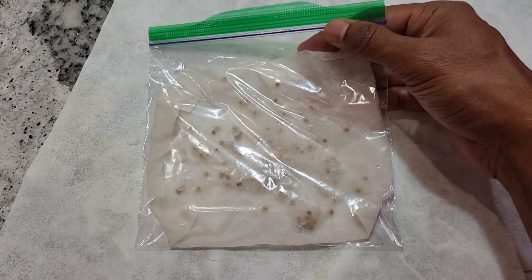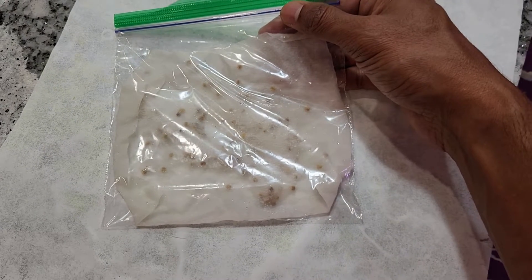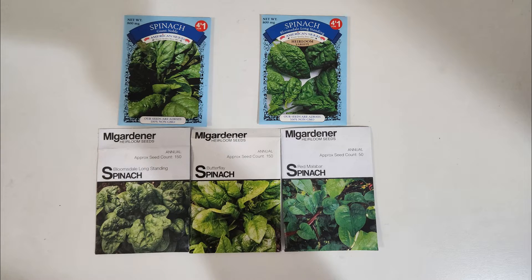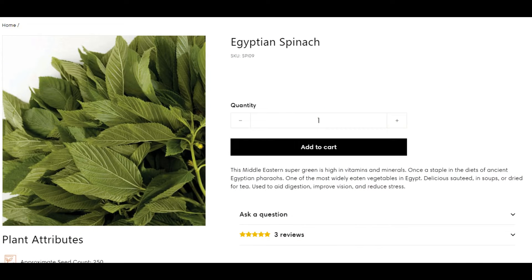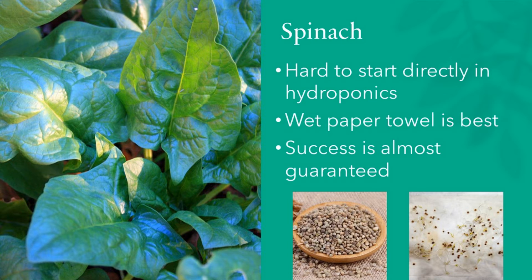I recommend you start with lots of seeds as backup. No matter what spinach variety I am growing, I always go with the wet paper towel method. There are some non-traditional spinach varieties such as perpetual spinach and Egyptian spinach that can be started straight in the AeroGarden or any hydroponic system, but traditional spinach cannot — we must use the wet paper towel method for 100% success rate.